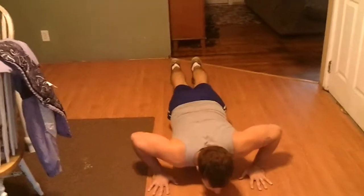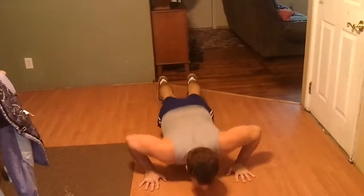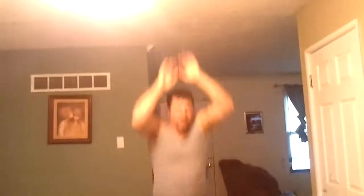Here it goes — one, two, three, four, five. I'm only gonna do sets of five because I'm getting ready to go running, probably two or three miles. I don't want to wear myself out too bad.